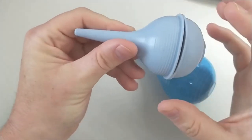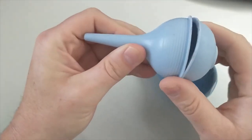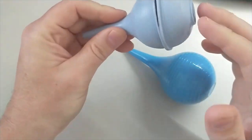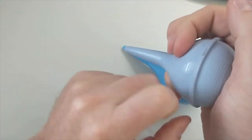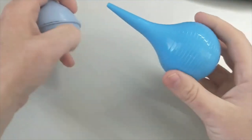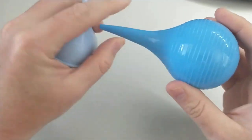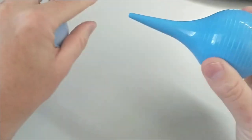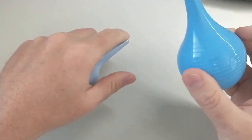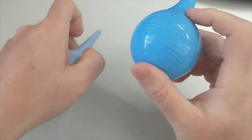There are bulb syringes that come apart on purpose so you can clean them, because they can get moldy inside. However, I've heard reviews that they're difficult — they'll come apart while you're trying to use them. If you're afraid of mold growth, you can use white vinegar to clean it out, then dry it and it'll be fine.